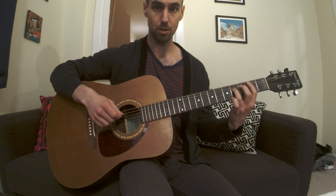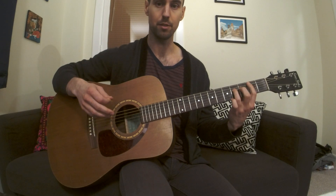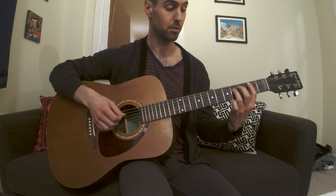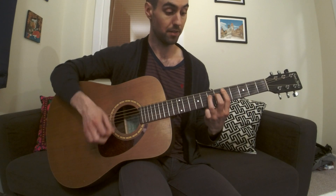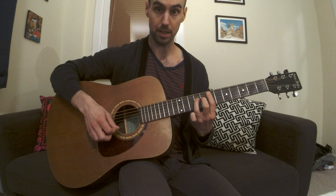I'll do that again. Whenever I say the fret, I'm referring to the fret with your first finger.